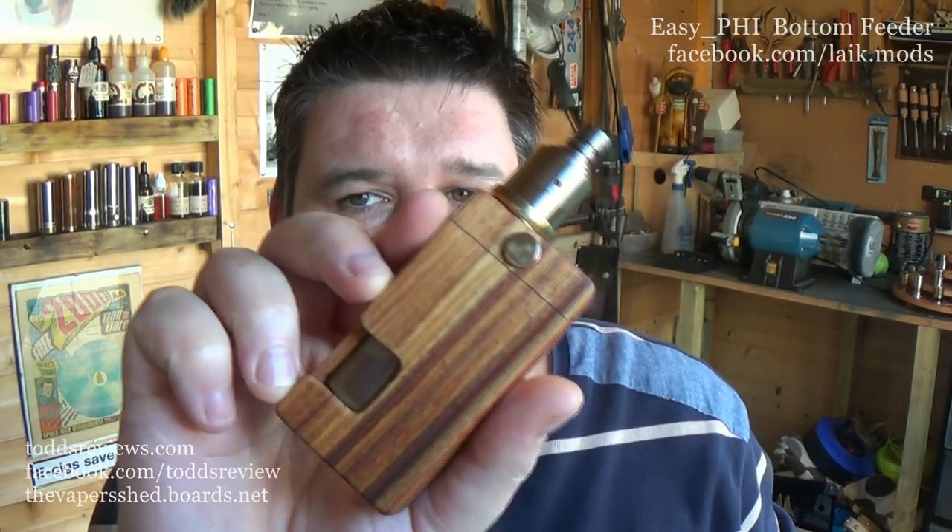Hi guys, Todd here. This is going to be a quick review — this is a squonker.